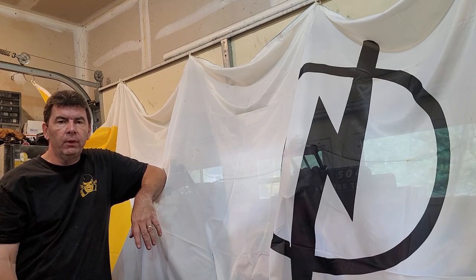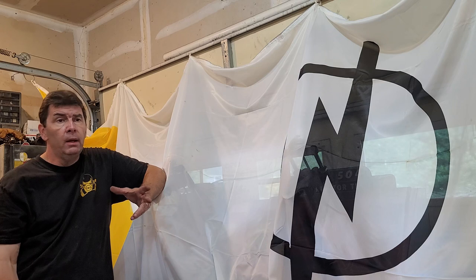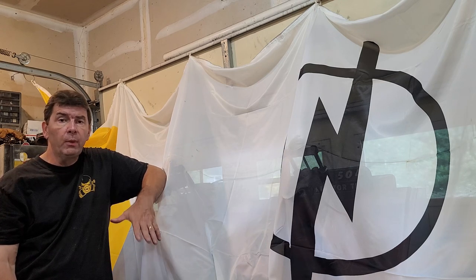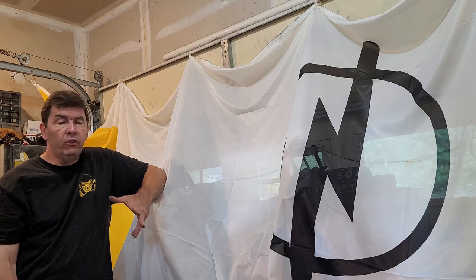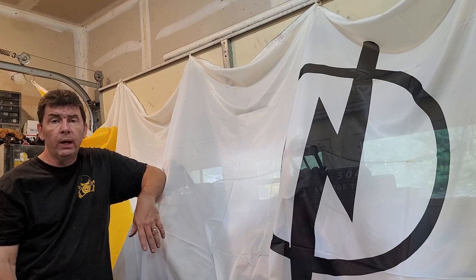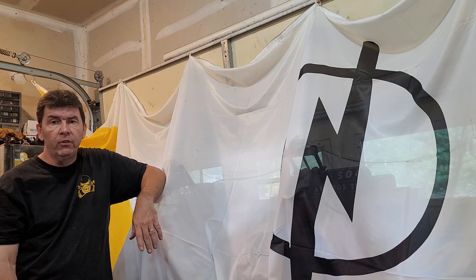Hey, welcome back. It's been a while since I've done a real video. I've got a couple coming — one on the five-speed installs for the Manta and the GT, and also a video on how to take the motor out of the GT from the bottom. I also just came back from Europe where I bought myself an Opel Calibra and brought it over. I'll have a video on that here very soon.